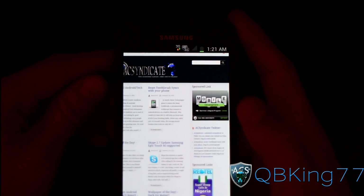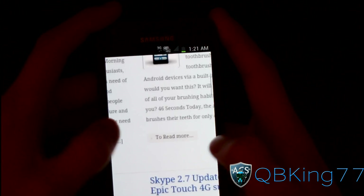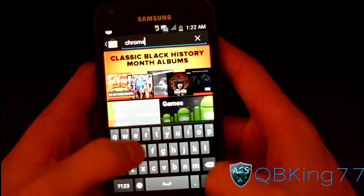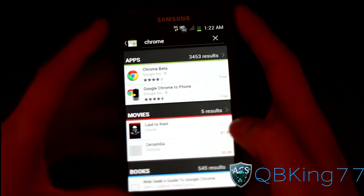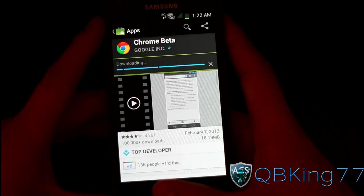I'm not lying. As you can see, it's not connecting now, but it did connect and it was working. As you can see, the stock browser works pretty well. Let's go ahead and check the market for the Chrome browser — see if we can get that installed and try that out. You can. Cool. You can try out the Chrome browser, which is actually pretty nice. Let's go ahead and download that.